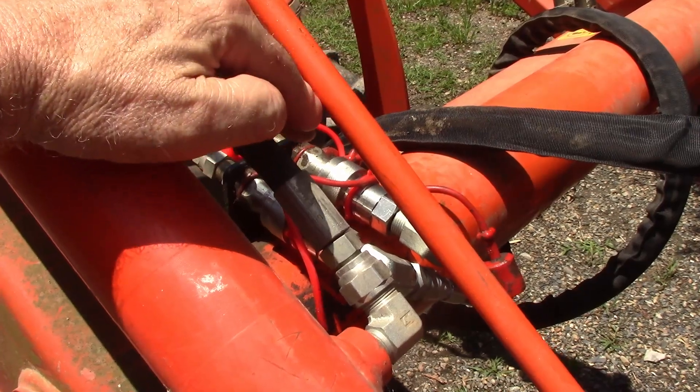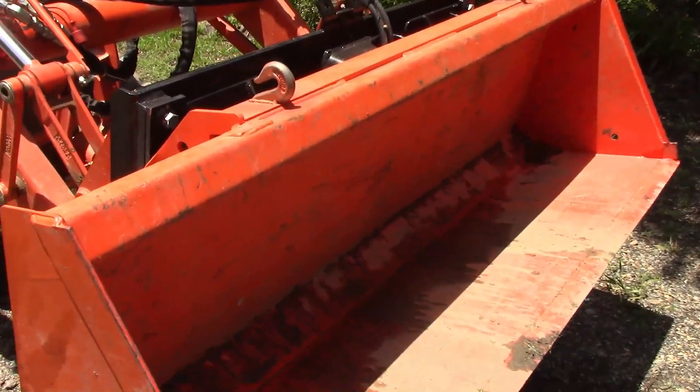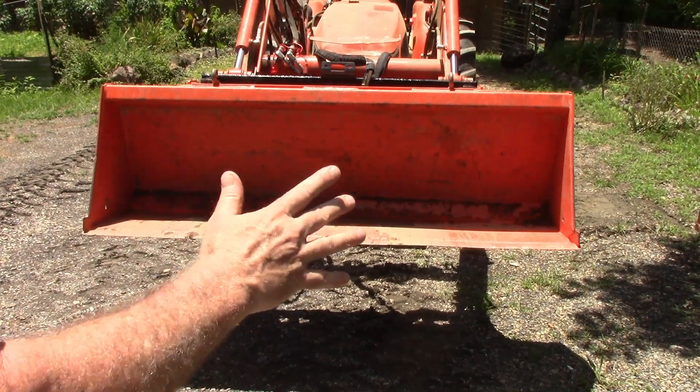I run it off of my third arm. When you hit that third arm button it's just a solenoid valve opening and closing. When I first did it the bucket was moving wildly up and down, so I'll have a separate video on how I fixed that.